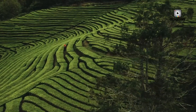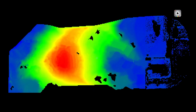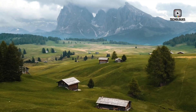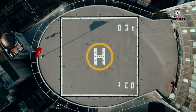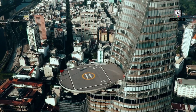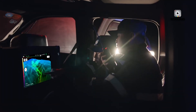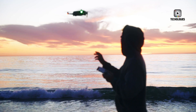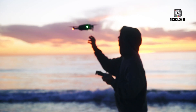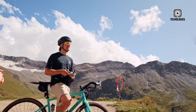If these reports prove accurate, the DJI Mini 5K could also inherit a higher-resolution still photo capability. Some leaks mention 48 or even 50-megapixel photo modes derived from the same sensor family used in other DJI products. That would give photographers more freedom to crop or reframe shots without losing clarity — a huge benefit for those who want to use drone stills for social media, prints, or professional use. Essentially, this would push the Mini 5K beyond being just a drone and closer to being a serious imaging tool for hybrid creators who shoot both video and stills.